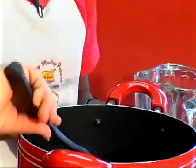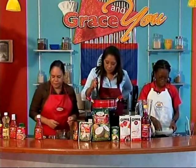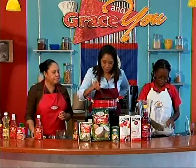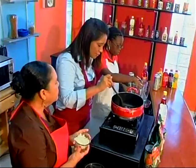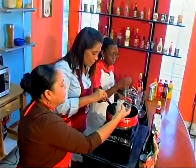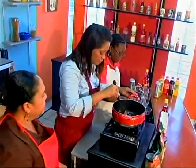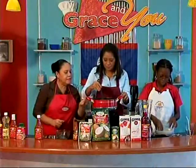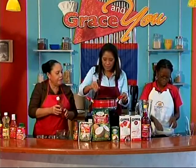This is Grace corned beef. The reason we didn't put any oil in the pan is because it already has its own oil that preserves it. We just push it around a bit to loosen it up. It's pretty easy and simple — just get the onion in there and start mixing it around.